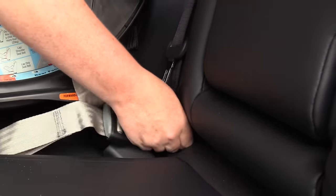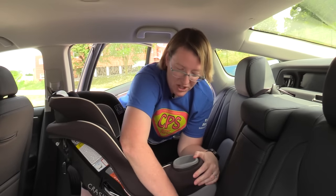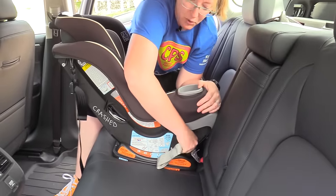Slide it right onto that — there we go, you want to hear that click. Then get as close to the button that tightens it as you can, and pull it nice and tight.